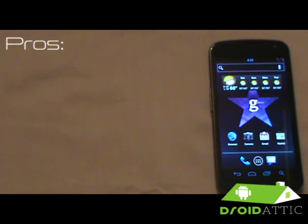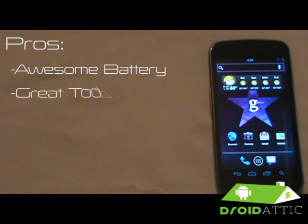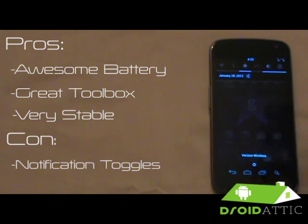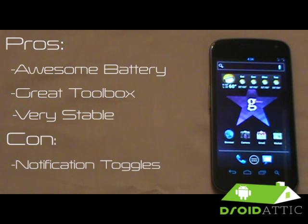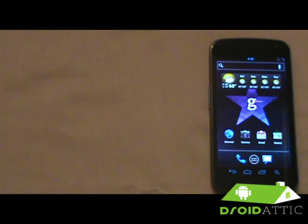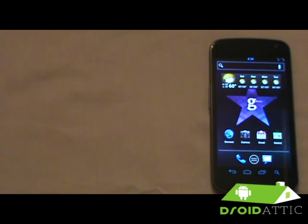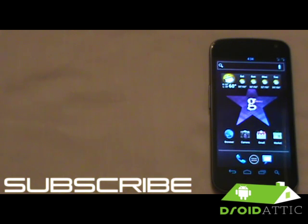Quick recap: pros are awesome battery life and full customization through the Gummy Toolbox, so you can do a lot without hunting down third-party programs or zip files. The only con is the notification toggles. Other than that, it's an awesome, very stable ROM. Make sure to donate to these guys if you see fit — this work takes time. Follow them on Twitter: KitJar31 and Adam the Cashew. Subscribe to us and follow us on Twitter at Droid Addict. We'll check you on the next ROM — thanks guys!